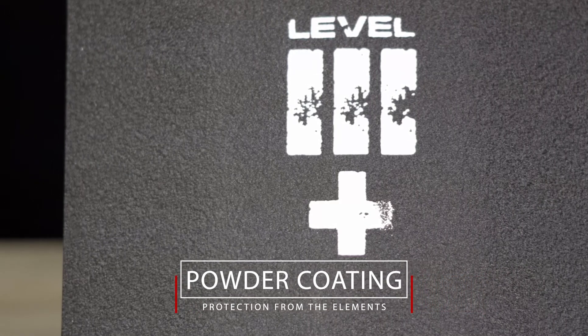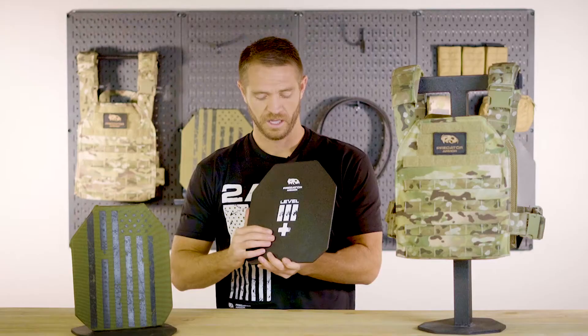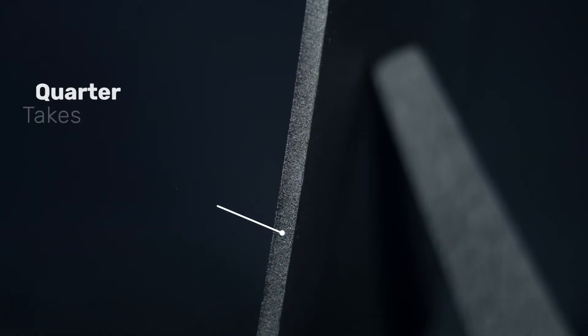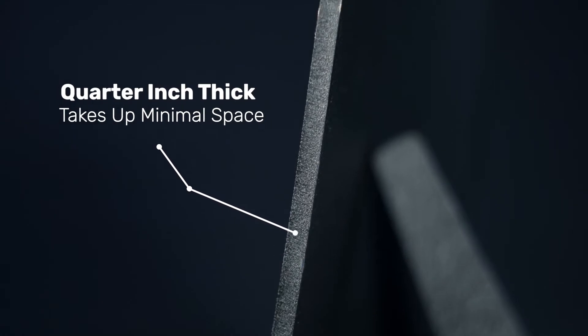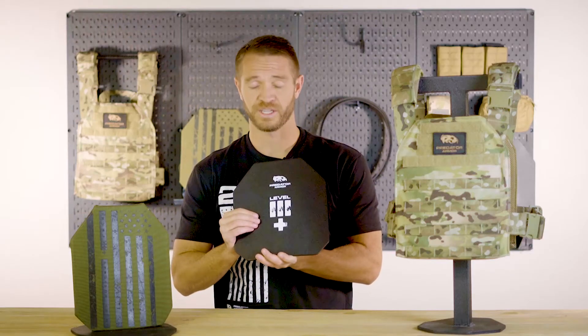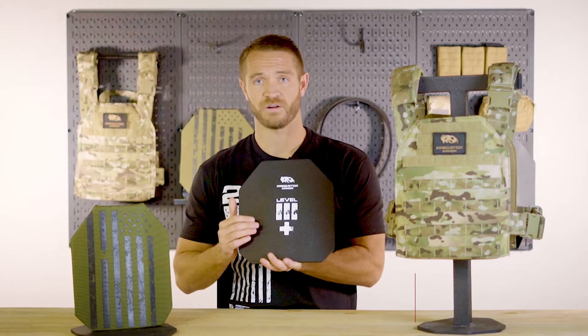This coating increases the durability and lifespan of your plate. The plate also has a super thin profile — as you can see, just a quarter inch thick — which makes it really nice carrying in your gear since it doesn't take up a lot of real estate. Our Level III+ plates are very unique: they're made out of ballistically rated AR-650 steel.